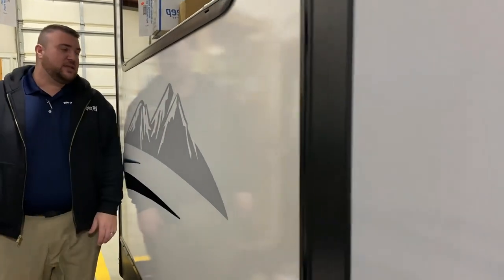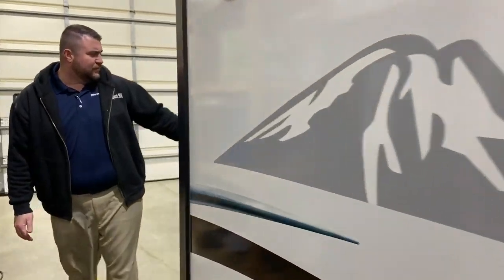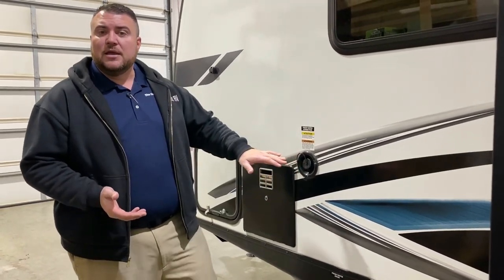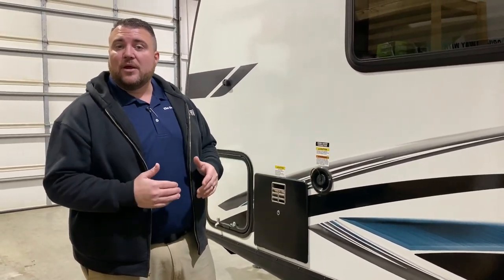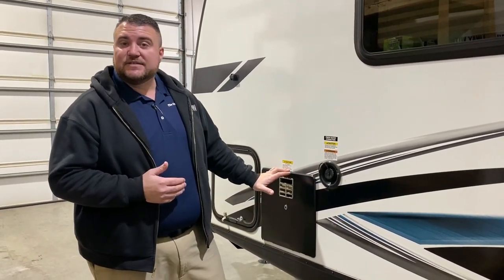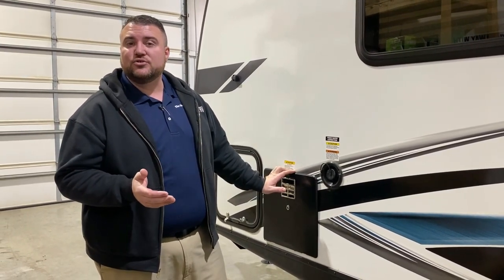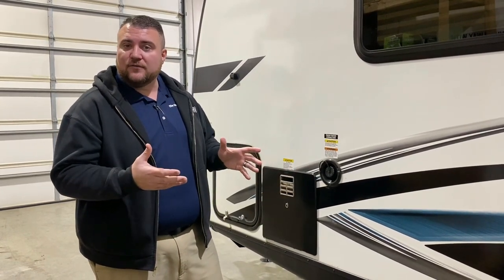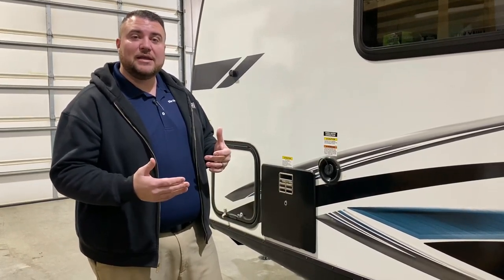At the front of the camper we have your fresh water fill, so if you're dry camping or boondocking you fill up the fresh water tank and then flip on the water pump to use that water. We also have a six-gallon DSI water heater — it is gas-electric with direct spark ignition so you do not have to light it manually; it will light itself. You can get up to 10 gallons of hot water running it on gas or electric, and up to 16 gallons if you run them both together.